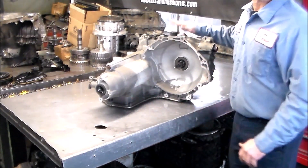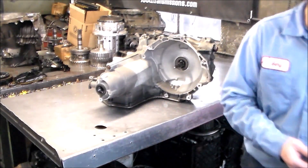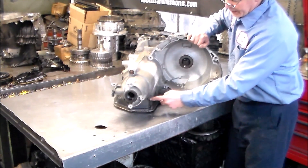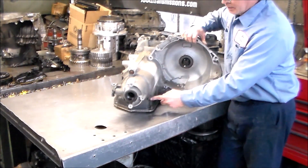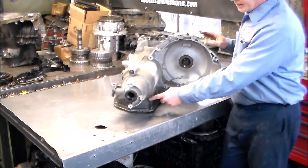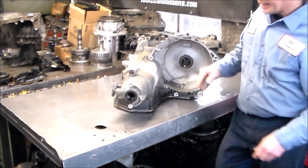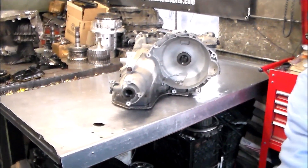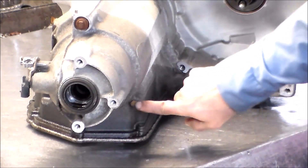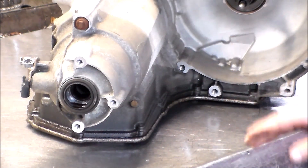Just to let you know, up top here is our fill cap, which we're going to take off — it fills through there. And then with the engine running, there is a plug that kind of looks like a pressure tap plug right down here, and that is the check. You fill it until it runs out and then you cap it, start it again, take the cap off and fill it again until it runs out. That's the check plug and the fill is on top.